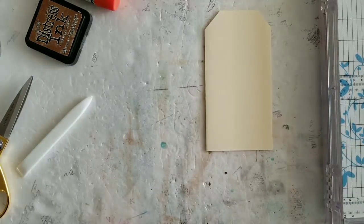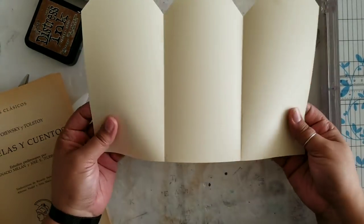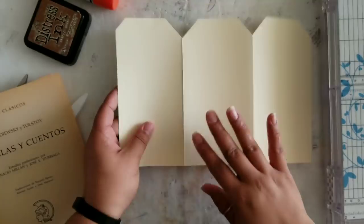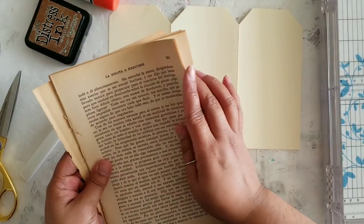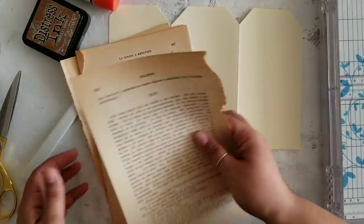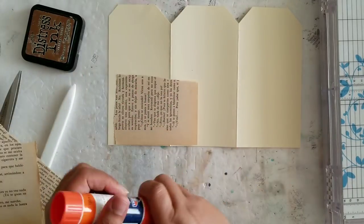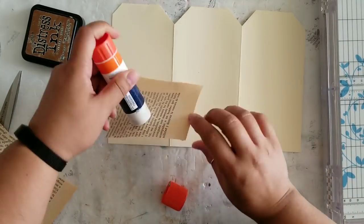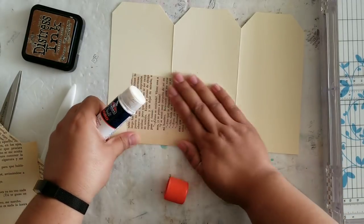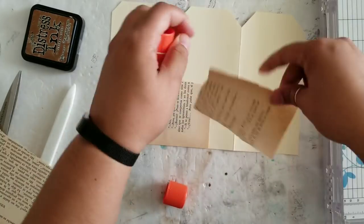Some of you may or may not remember we did a spring hop last year, which I'll link down below if you want to go back and watch last year's version. As for this year, there are several of us participating in this hop and it's starting off with me. After my video, Kim at Serene Bookworks is going to be next, so make sure you hop on over to her channel to watch her video — she'll be linking to the next video in the hop as well.